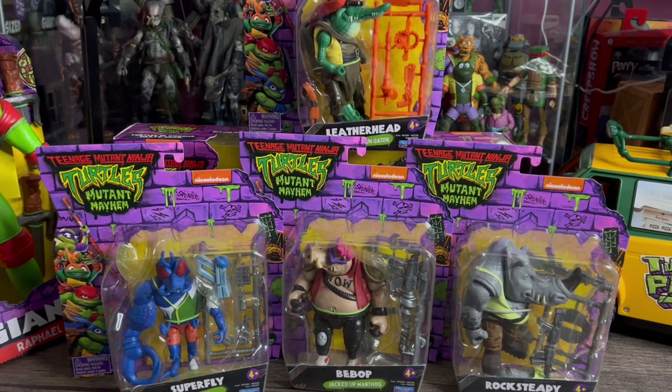Here's our Mutant Mayhem Wave 1 villains. This is all four of them. You get Leatherhead, Bebop, Rocksteady, and Superfly. Before we tear into them, like normal, we're going to take a look at the packaging. Like I said in the turtle one, I love the packaging. I love the colors of it. Bright — almost gives you like that 90s color feel. I love the way everything is. I love the art style.